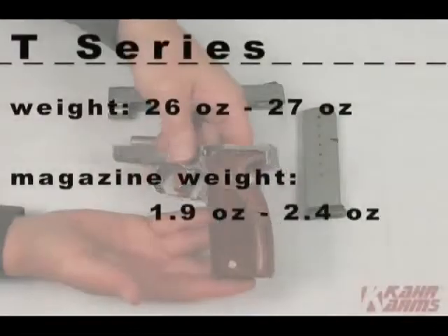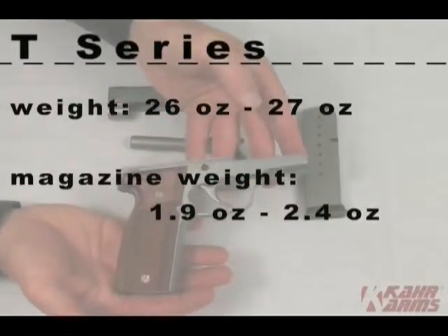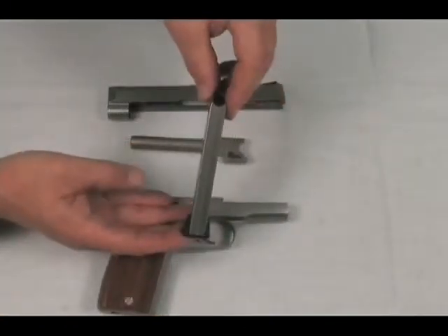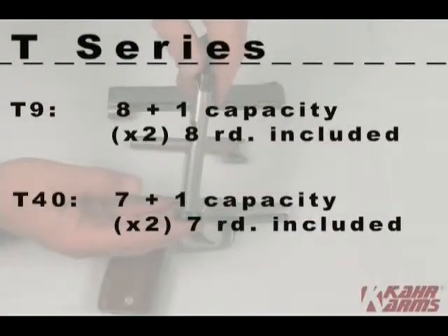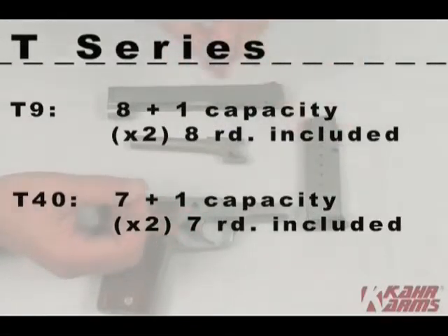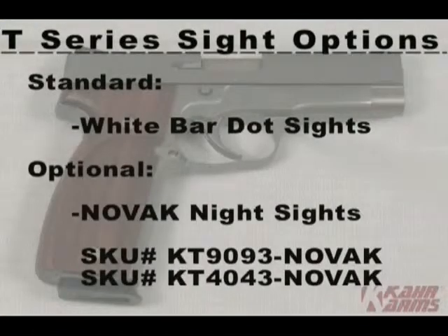The T-series handguns weigh between 26 and 27 ounces, and the magazines unloaded weigh 2.1 ounces. This is the largest and highest-capacity firearm produced by Kahr. Magazines are all single-stack, allowing for the thin profile. The T9 has an 8+1 capacity and ships with two 8-round magazines. The T40 has a 7+1 capacity and ships with two 7-round magazines. You may choose standard white bar-dot sights or upgrade to Novak night sights; those model numbers are KT-9093-NOVAK or KT-4043-NOVAK.